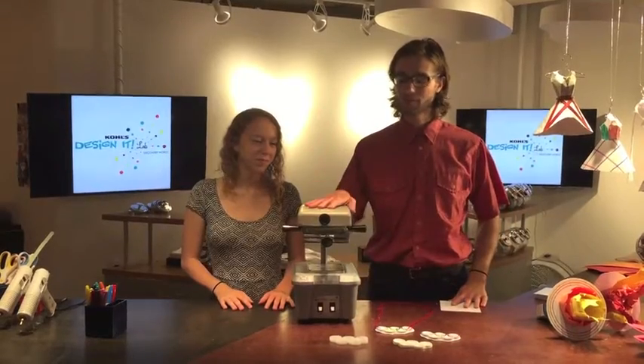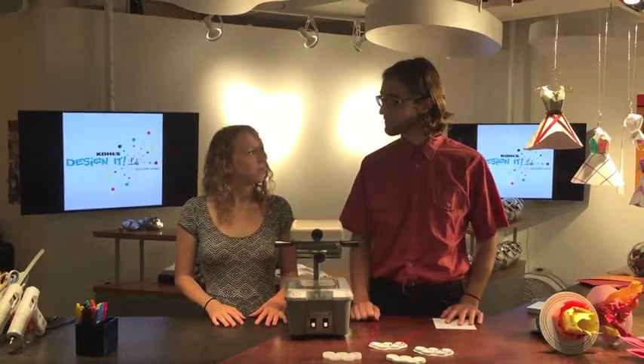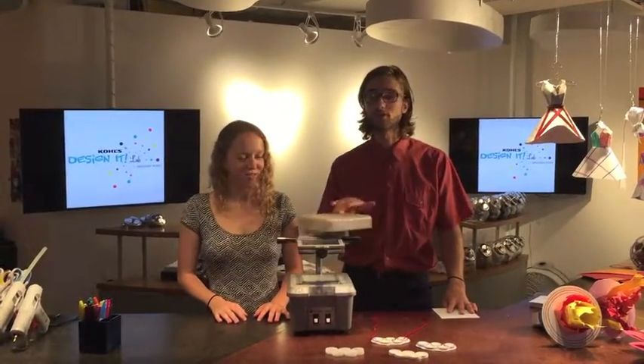Hello and welcome. Today we're going to be making vacuum form chocolate molds. Have you ever used a vacuum form? No, I don't know what it is. Well, it's a really cool tool.